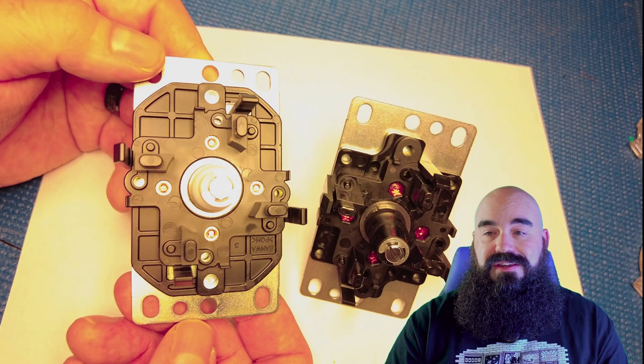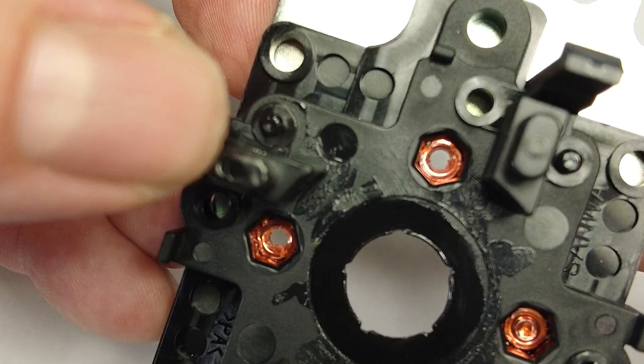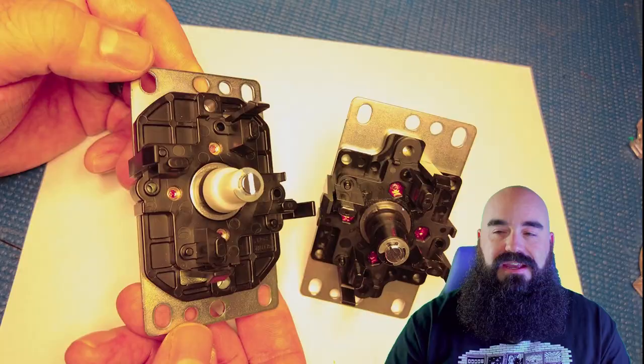They molded the threaded receivers into the base plate. On the old one, it was just a nut fitted in there and they just red threadlocked the crap out of it, but on the new one this is completely molded in.